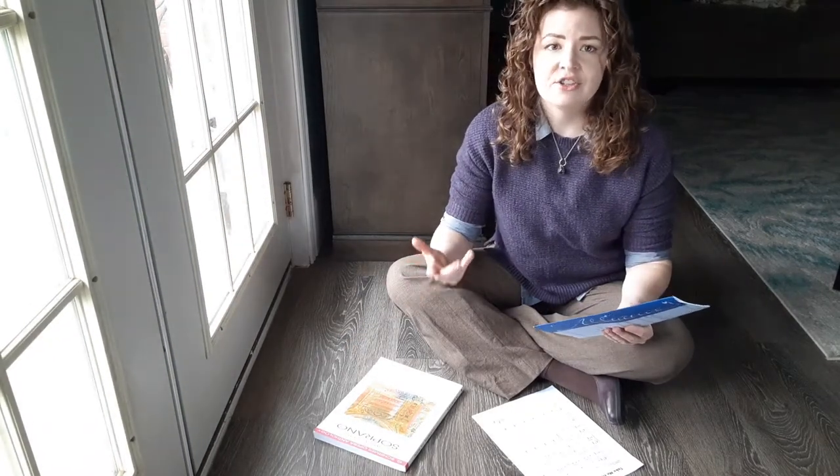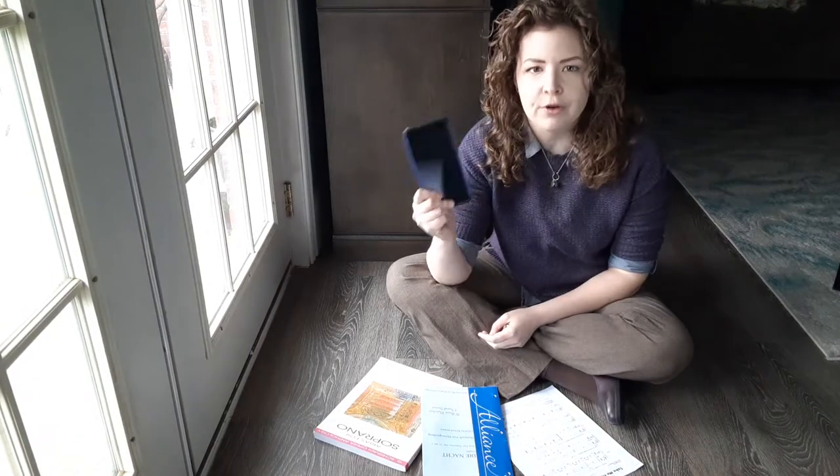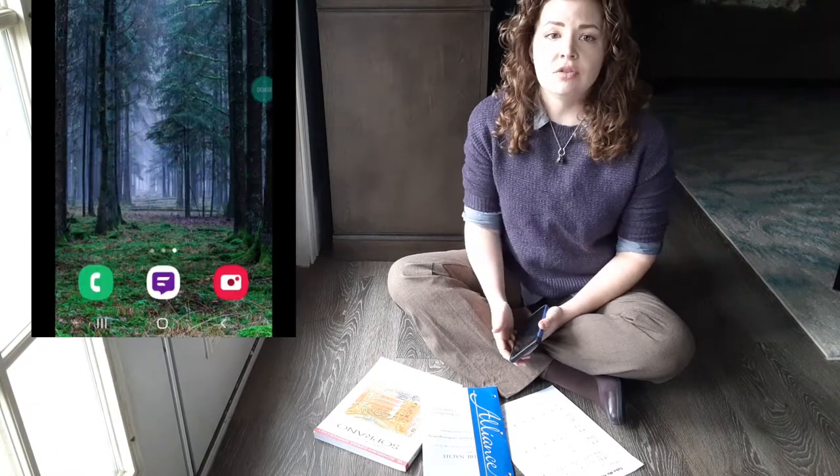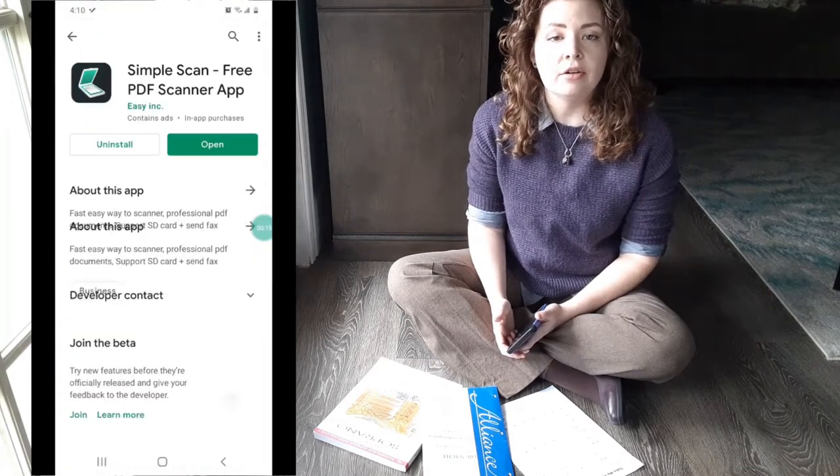If you don't have access to a scanner or a copy machine, or you're not sure how to make scans with them, and you do have access to a smartphone, then I can help you. First, you're going to make sure that you have downloaded a PDF scanner app onto your phone. There are plenty of absolutely free options — you don't have to pay a dime. I like to use one called Simple Scanner, but there are loads of very good options. Just go to your app store and look for one that has a lot of downloads and a good rating.